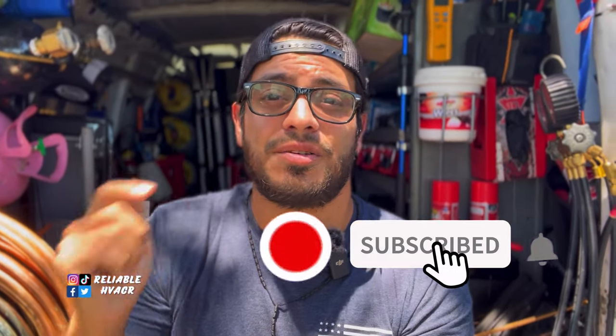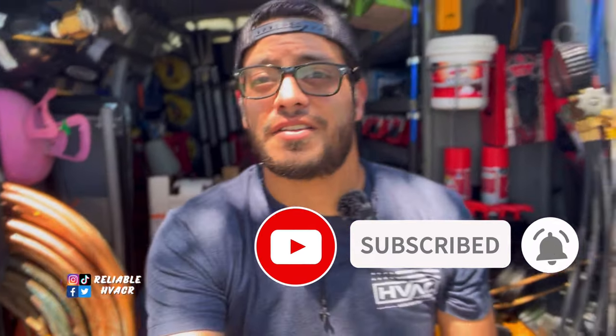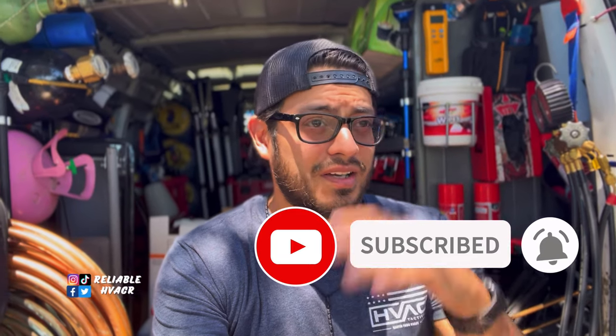Alright guys, hola bienvenidos, welcome and welcome back. If you're not subscribed yet please do so. There's a lot of noise outside - got the neighbor's roosters, got the bugs in full effect, but we'll see how it goes.